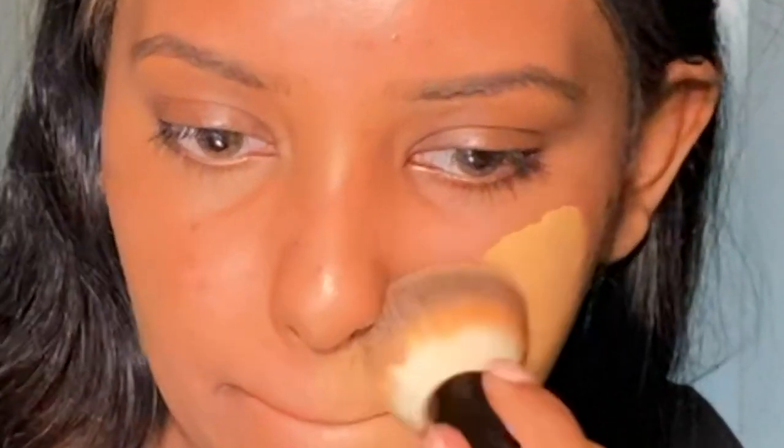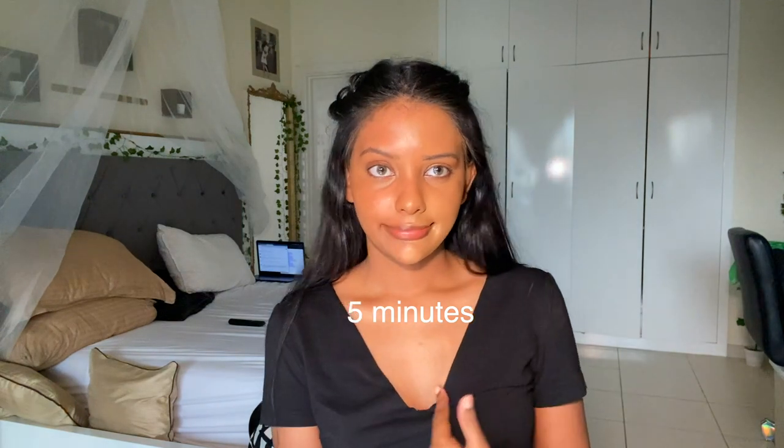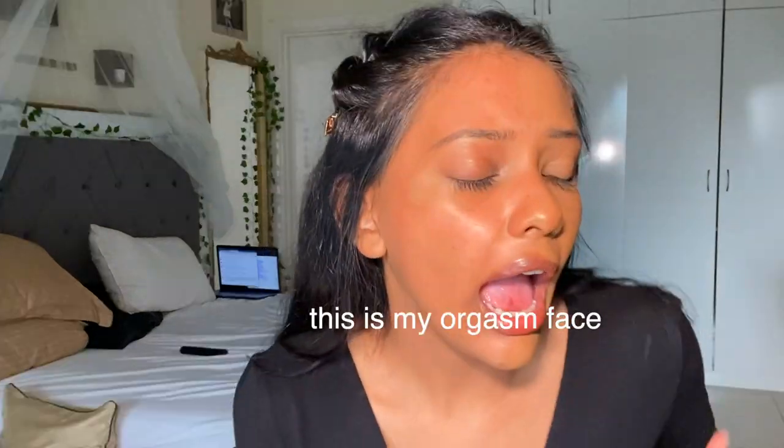I know it looks extremely light at first — like a face mask — but when it marinates it works. I'm going to apply it on half my face and leave the other half bare to show you the trick. After 5 minutes it's kind of marinating; after 10 minutes it's a pretty good match. Fresh application looks crazy light, but look at how it blends in after marinating — believe me, try this with your foundations.